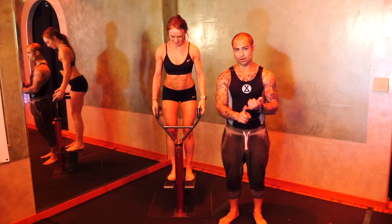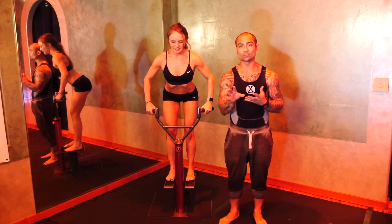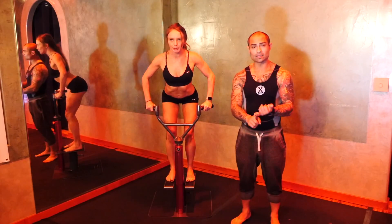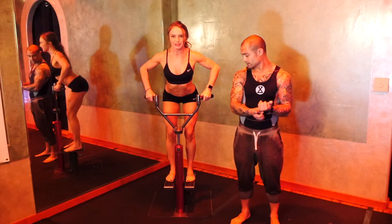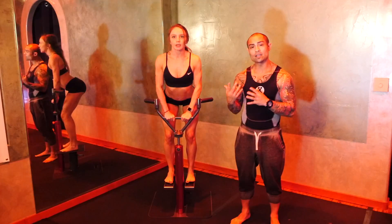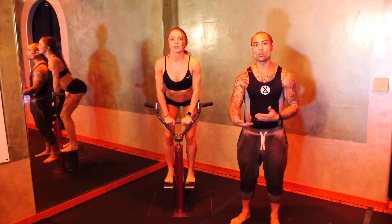So if you push and pull very, very hard, it will actually reflect that resistance with you. If you fail, you'll actually fail safe. So it's a safe machine. It's a safe resistance. It's a very effective and efficient machine. You get double the workout because there's no wasted rep.